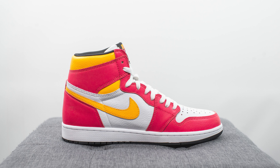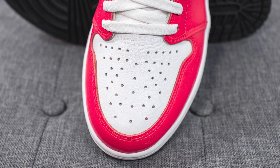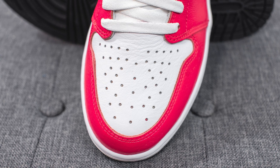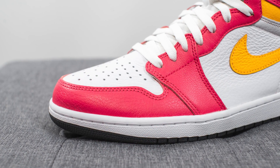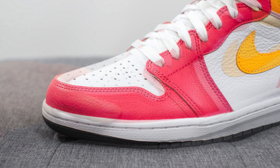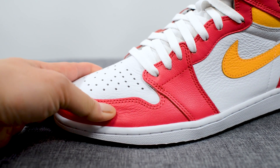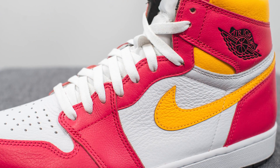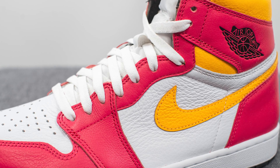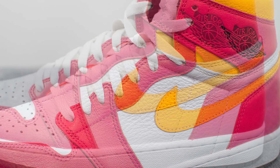Diving straight into the details, on the toe box this is covered in a very nicely pebbled white colored leather. We have the signature perforated look on it, and then surrounding the outer edge of the toe box, this is covered in light fusion red colored leather, which also to the touch feels very soft and very premium. This red leather covers the eyelets of the shoe as well, and then underneath this, on the mid panel of both sides of the sneaker, we have more of that very nicely tumbled white leather.